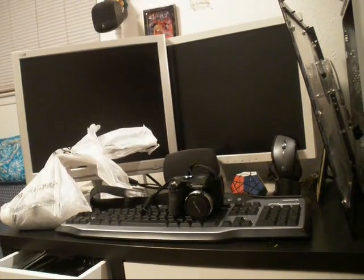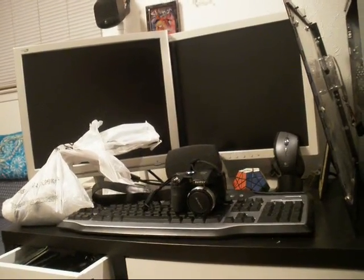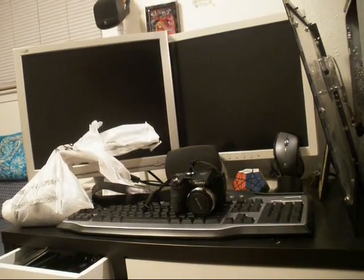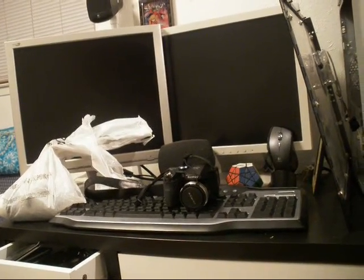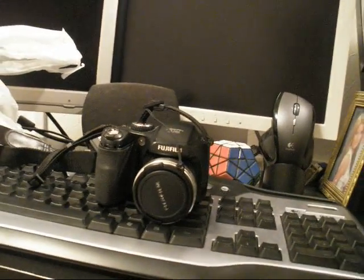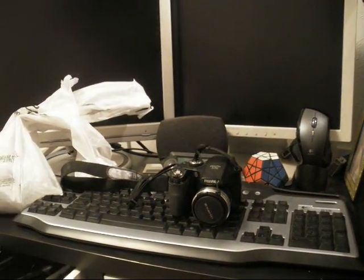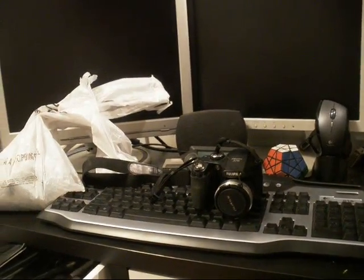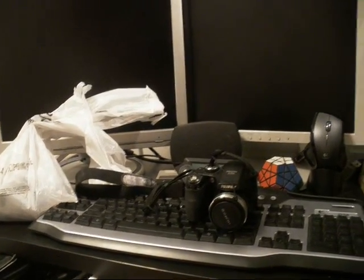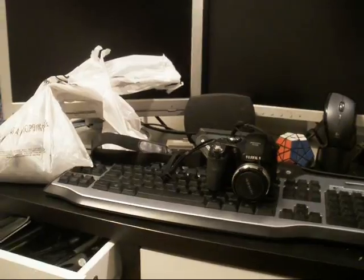I got some free time off today and got done with my other job early, so I figured I'd do some updates. This camera is getting a little bit old on me — I'm going to have to switch to my old S700, which is technically inferior but has more options. I'll be quick with this before I switch over, since the battery's dying already.